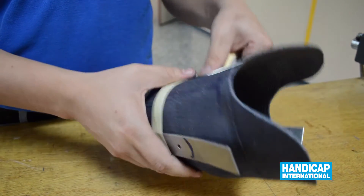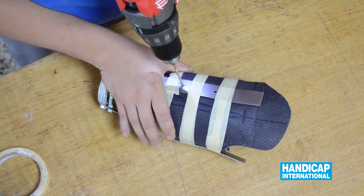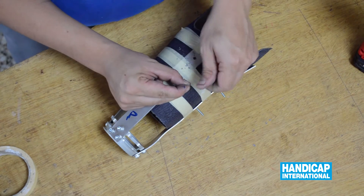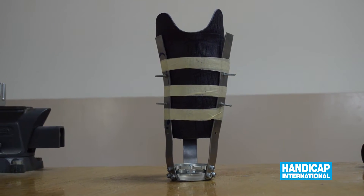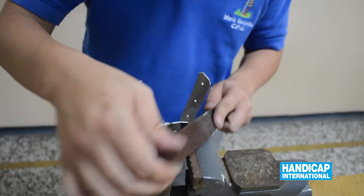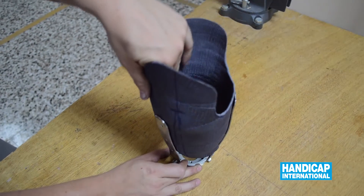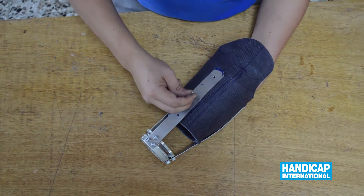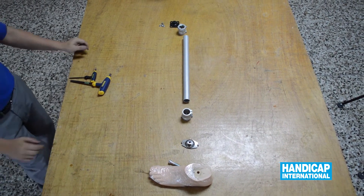Proceed with the drilling of the sidebars. Fixate the socket to the prosthesis with temporary screws. Cut the illuminator and cut the socket to the other sidebars.